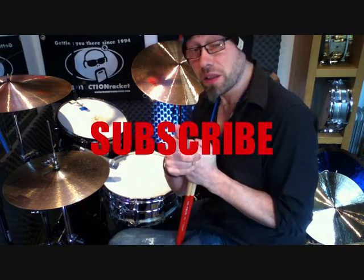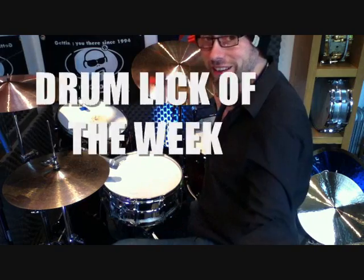Practice that one up — hopefully that inspires you to carve up your own patterns. That's a great Tony Williams one. Check out Tony Williams if you haven't done so already. Subscribe to the channel and I shall see you next week for another lesson. See you later.